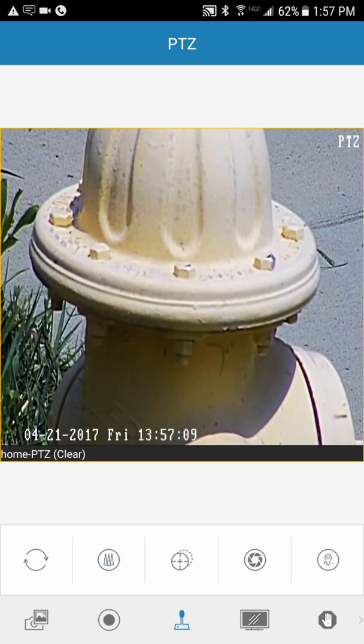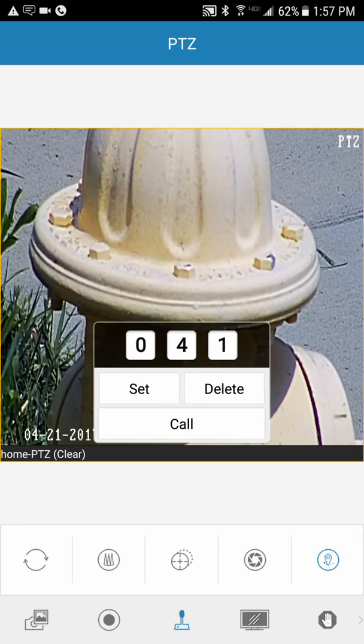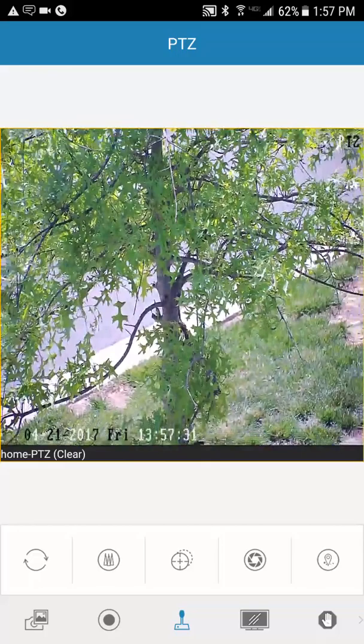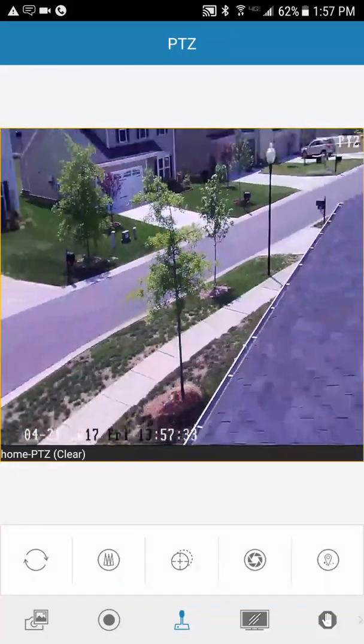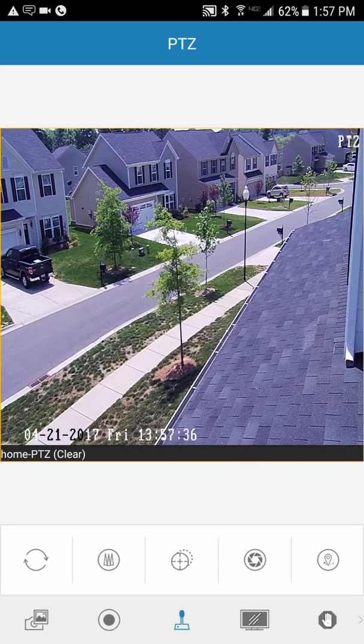That's it for zoom in and zoom out. When you're done and you've seen what you want, hit this little circle on the far right. I'm going to tell it to go to preset 41 and hit Call. It will automatically go right back to my preset, which is basically scanning my entire neighborhood. Then I just leave it alone and it does what it's programmed to do.